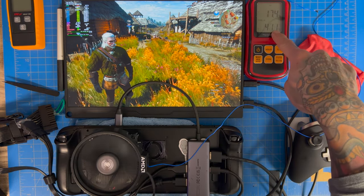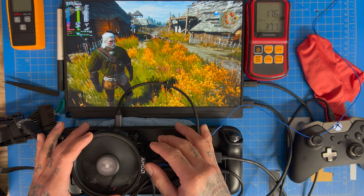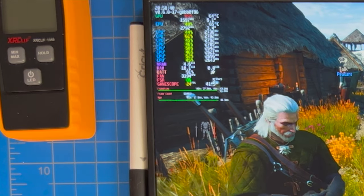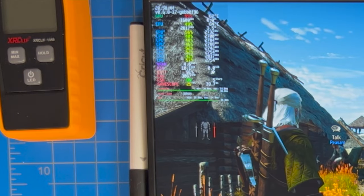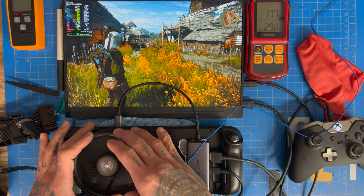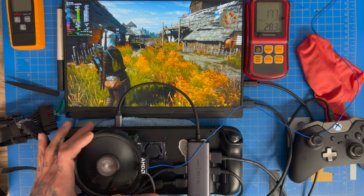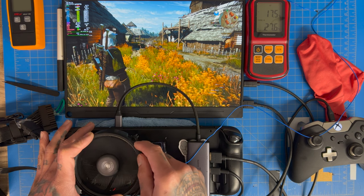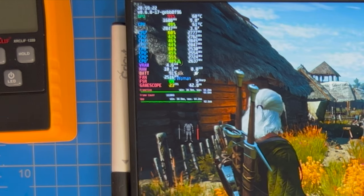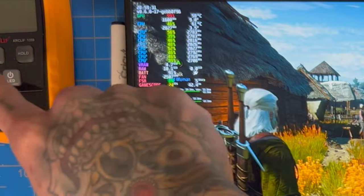Fan is on, peltier is running. Room temp showing at the top, and the probe underneath the peltier is reading around 40°C. We're applying slight pressure on top of the peltier for better contact. Temperatures are already cooling down. We're now at 62°C on the CPU — just hit 61 — and below 60°C on the GPU. Fan speed has dropped to an all-time low of 2,500 RPM. Sound level meter reads around 51 dB.